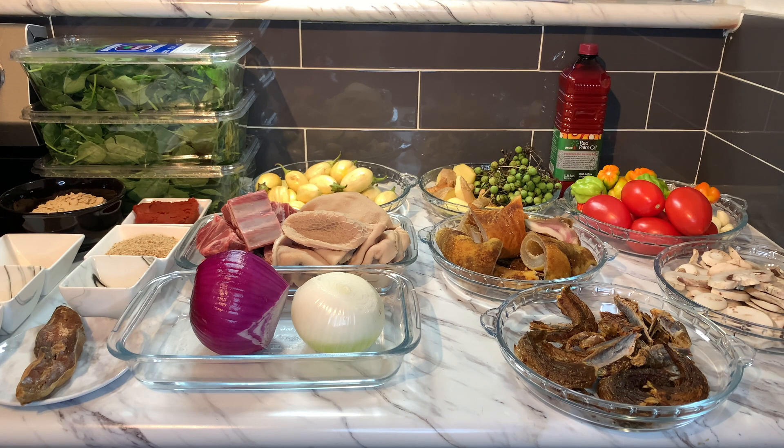This smells delicious and will go so nicely with yam, fufu, or plantain. We have the egusi here ready to add into the stew — putting them in there.